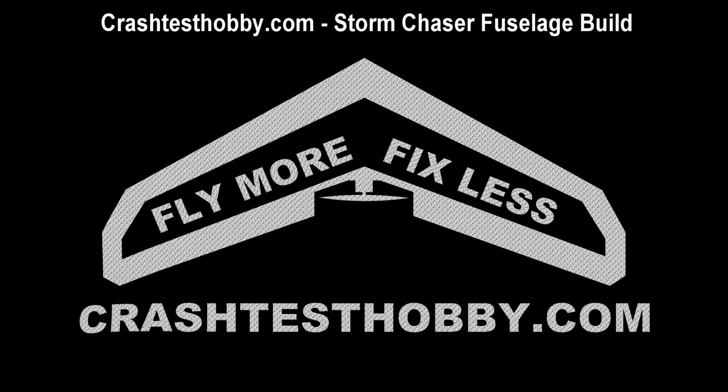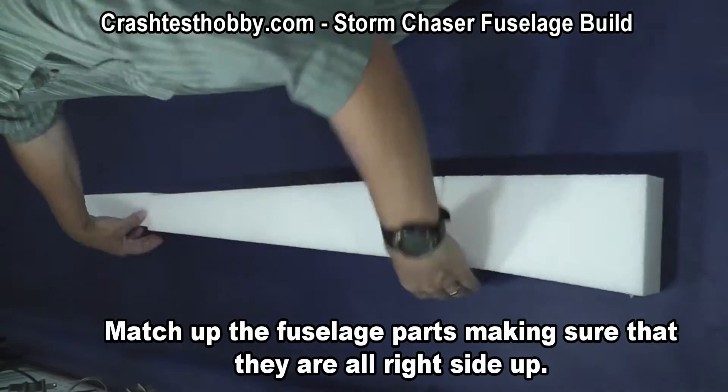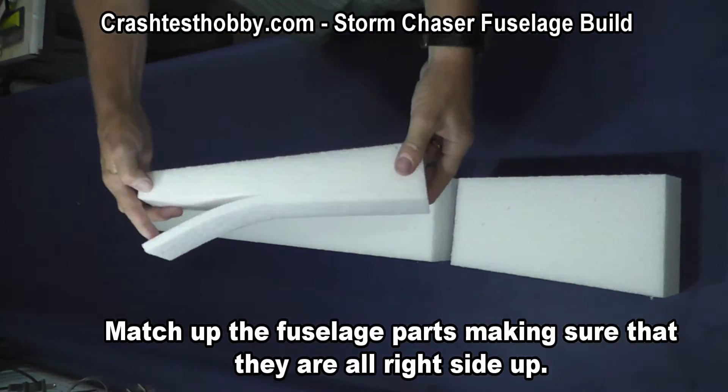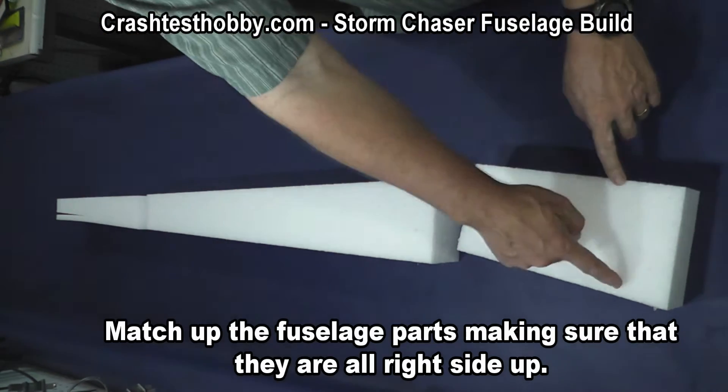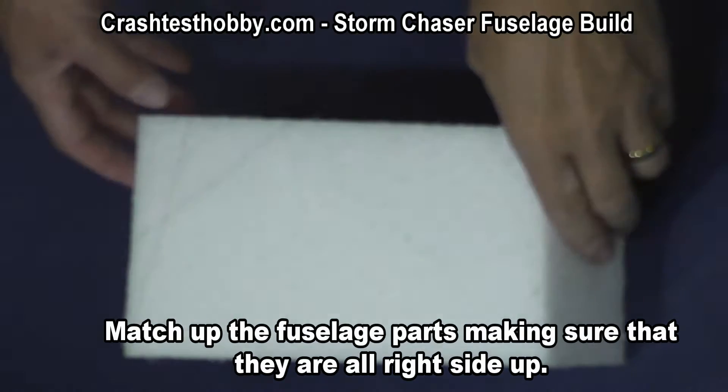This is Lee with Crash Test Hobby showing you how to build the fuselage for the Storm Chaser. Start by matching up the fuselage parts, making sure that they are all right side up. You'll find the angles don't match if you have one upside down.